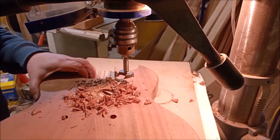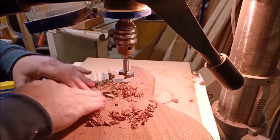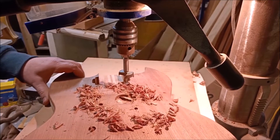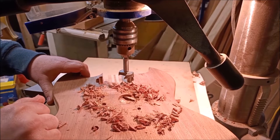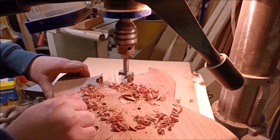I actually forgot — I'm now reminded that I have already routed some cable channels in the body under this top, which is helpful.